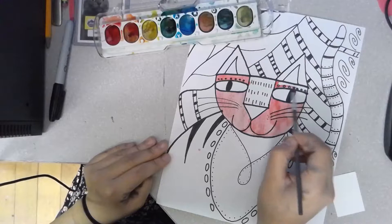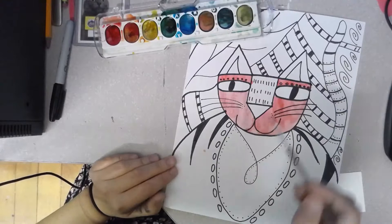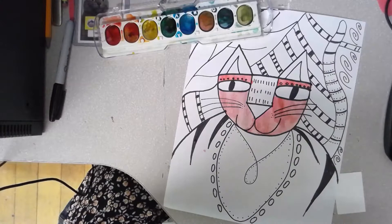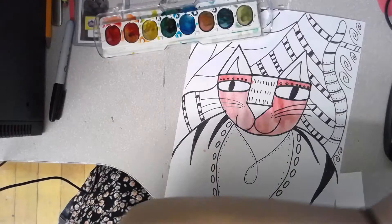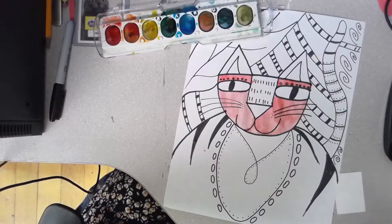I'm ready to change my color — I want to stop using red and start using orange. What do I need to do? Can anyone raise their hand and tell me what you do every time you change your color? Yes — you have to clean your ballerina's toes, you have to clean your paintbrush. So I'm going to put my paintbrush inside my water and scrub it clean. Swish, swash — she's taking a bath!